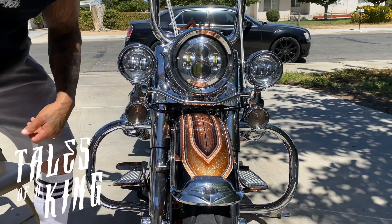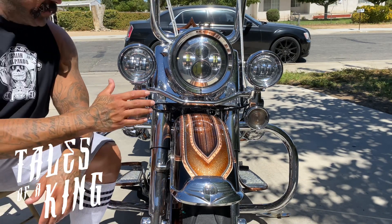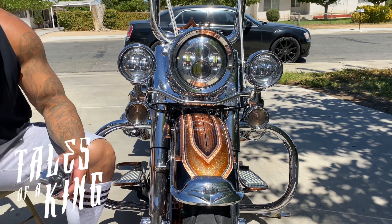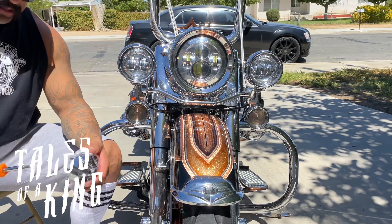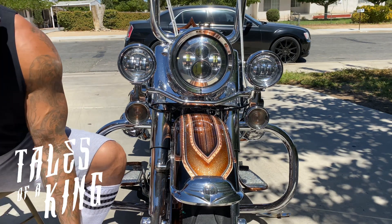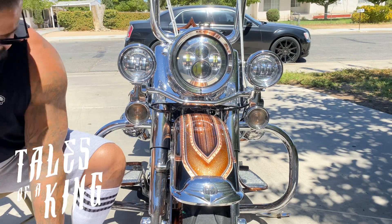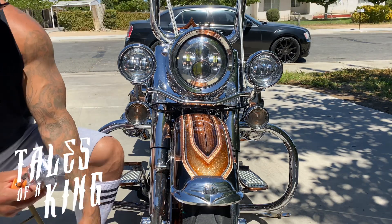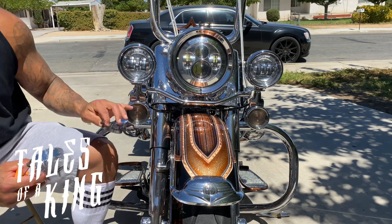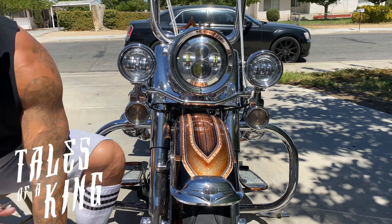Alright, you guys. Big Bob here — thank you guys for tuning in. We're going to do a lens swap. We're going to take off my old lenses and put on the Custom Craft turbines. Very simple. All you guys need is a Phillips screwdriver and the turbines. Again, we talked about the packaging — very nice. I'm in my front yard on my driveway. We're going to take the lens off, put these on, snap these on, let's see what happens. Stay tuned. King Life.